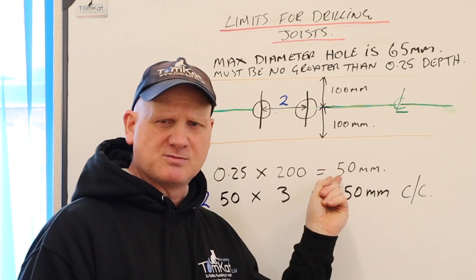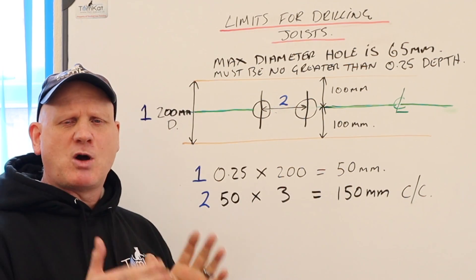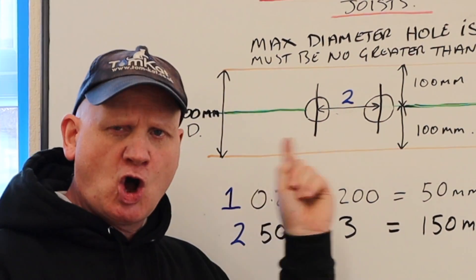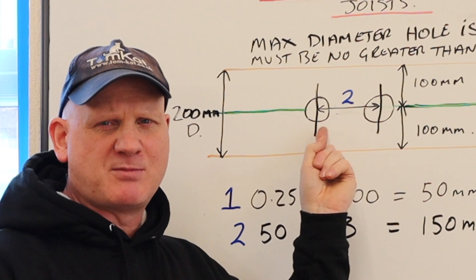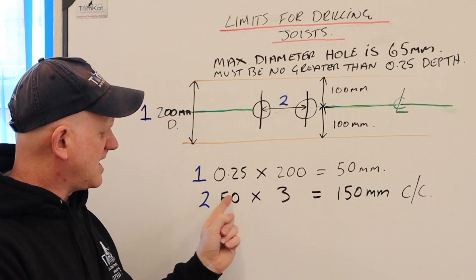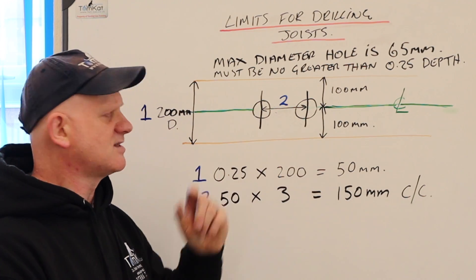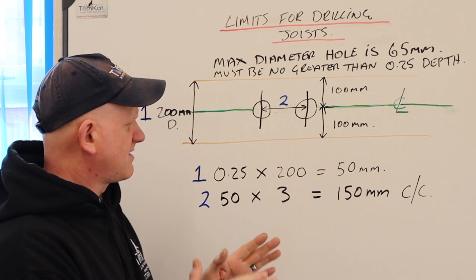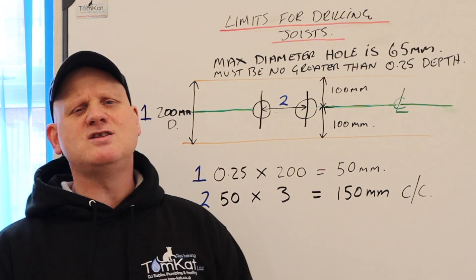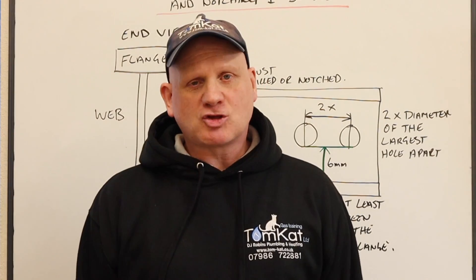For hole spacing, the diameters must be three times the hole size apart center to center. So for a 50mm hole: 50 × 3 = 150mm center to center between holes. Remember, all holes still need to be within the green zone, not in the red zones.